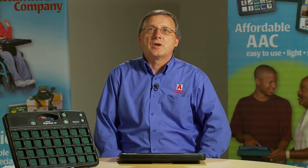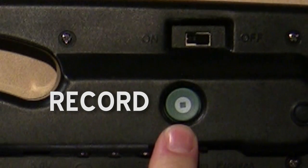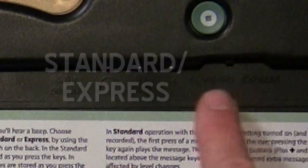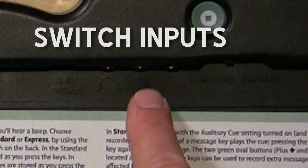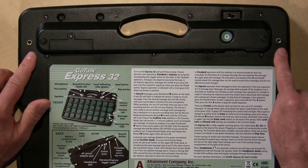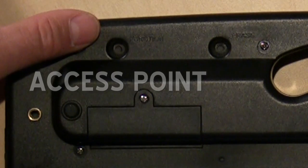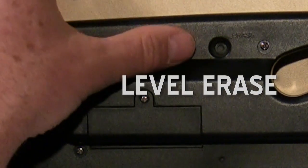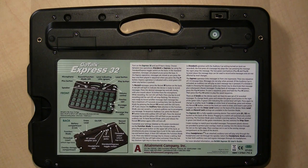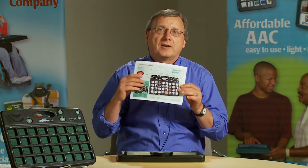Now let's see the features on the back of the unit. Here's the on/off switch, the record button — I'll show you how to record in a bit — this switch for standard and Express operation, two input jacks for switches, one for the headphone and one for the 5-volt AC adapter, two threaded inserts for legs that can screw in for more accessibility, an access point for the function mode and a level erase button. Rubber feet on the corners help the unit stay in place when used tabletop. A label with instructions is on the back, plus an instruction booklet with more detail.